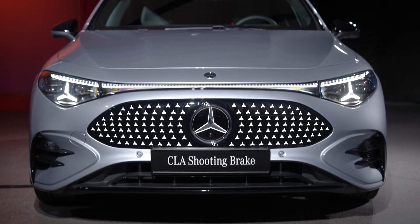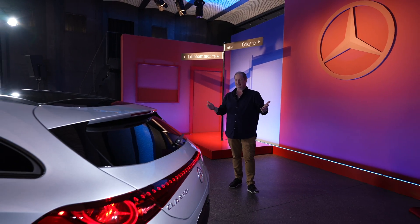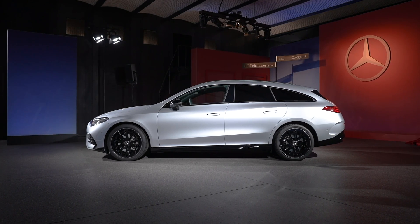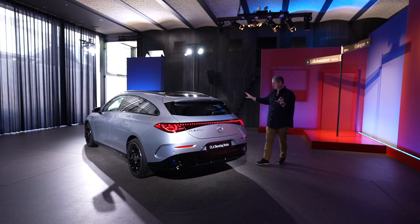Now that is a little bit less than you get in the new CLA four-door coupe — well, Mercedes likes to call it a coupe. But this, and be still my beating heart, is very definitely an estate and very definitely not an SUV. So immediately that's a full five stars from me.